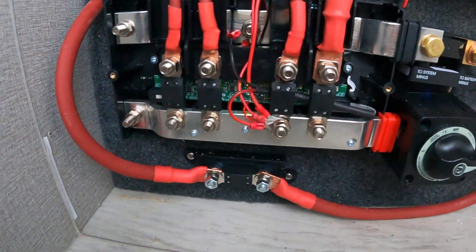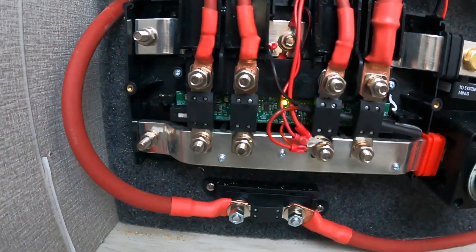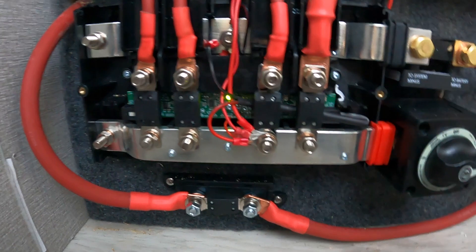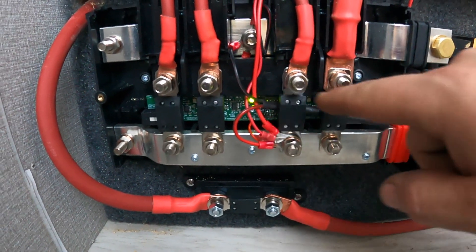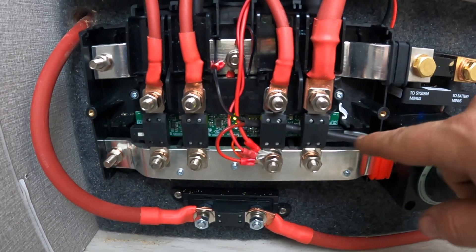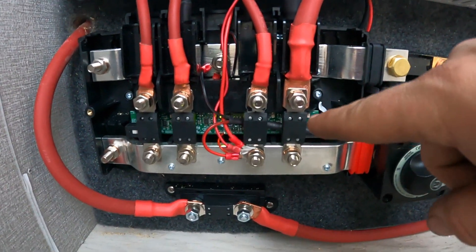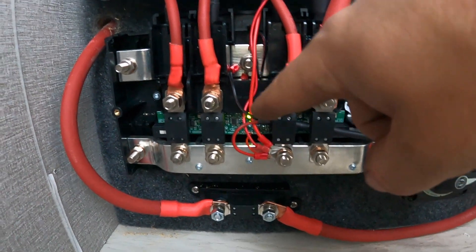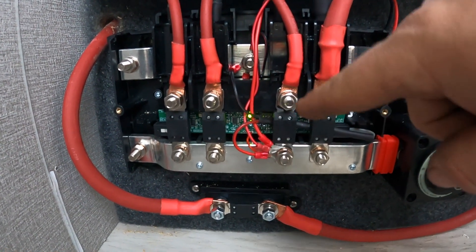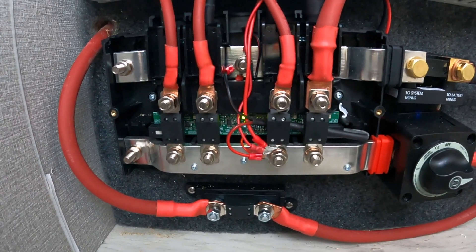One more thing to talk about — check out the Lynx there. You see its light is on. That's because we always build this cable with a 12-volt to 5-volt step-down converter that enables that, so that if any of these fuses blow it will turn red, and the appropriate light next to it will also indicate which fuse is blown.